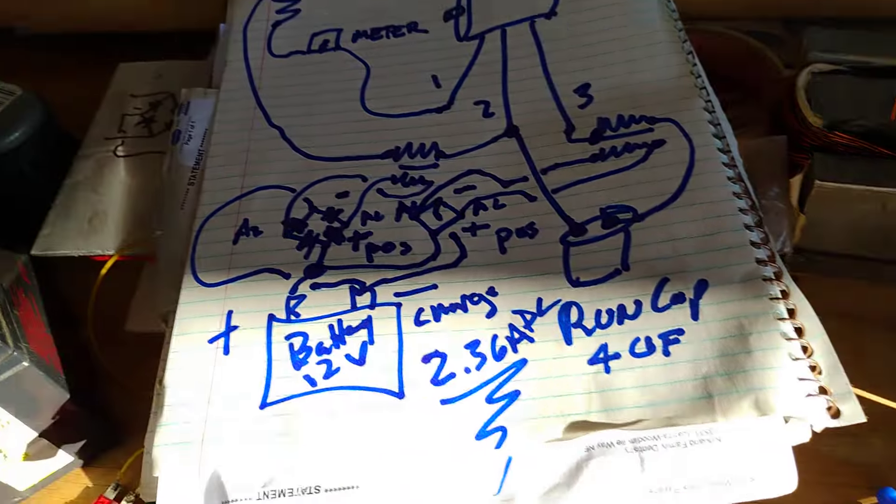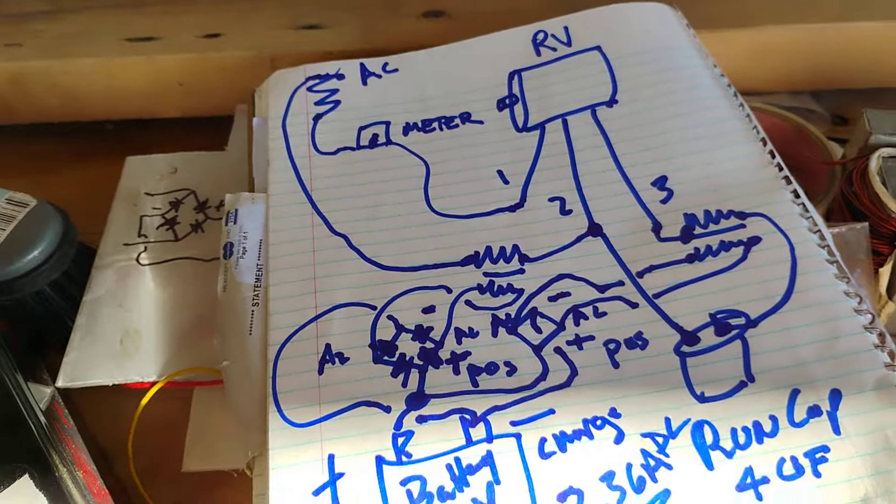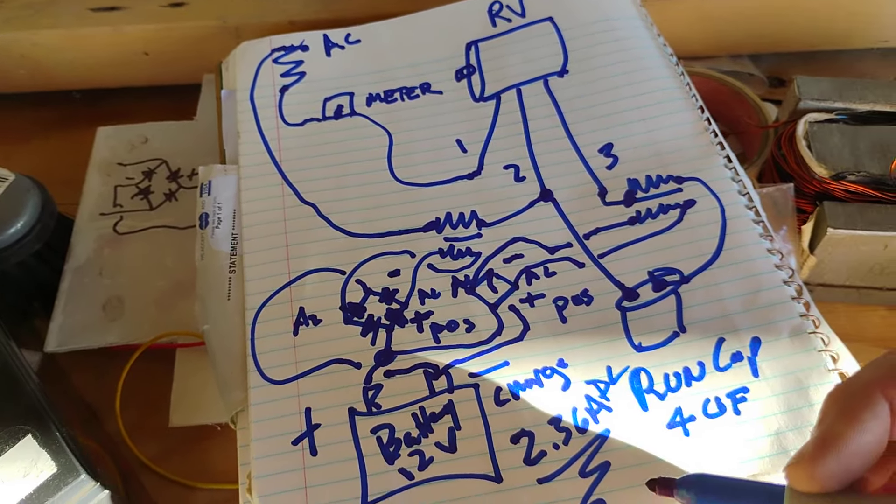I'll make one of my computer drawings of this later on — I want to make sure I know what I'm doing so I can replicate it.